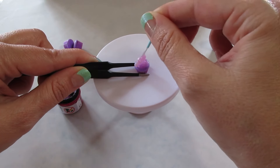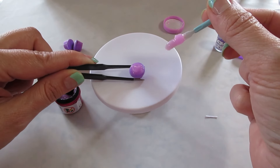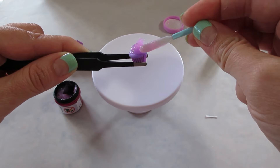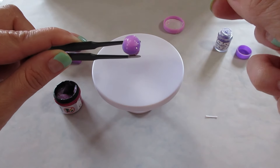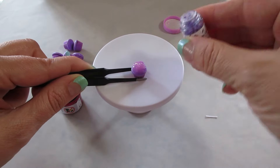Trying to lay it right — I think that looks good. I guess you could cure it and then add more if you want tall cupcakes. We'll do one at a time and see.